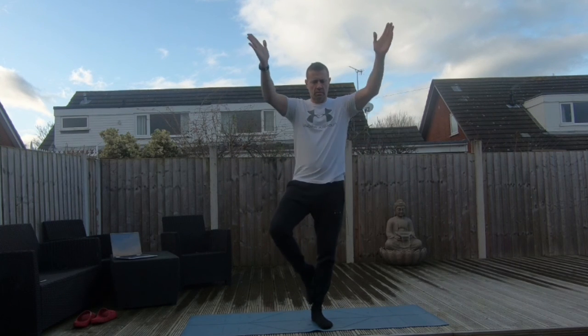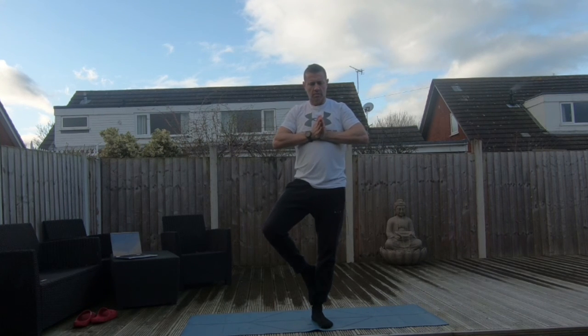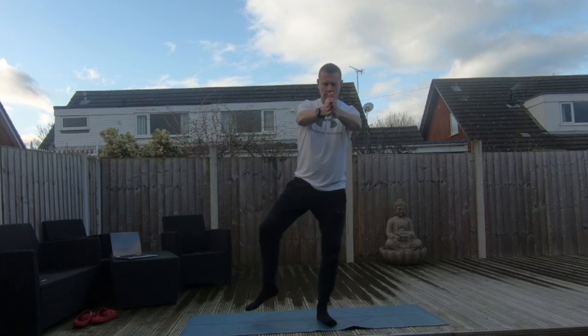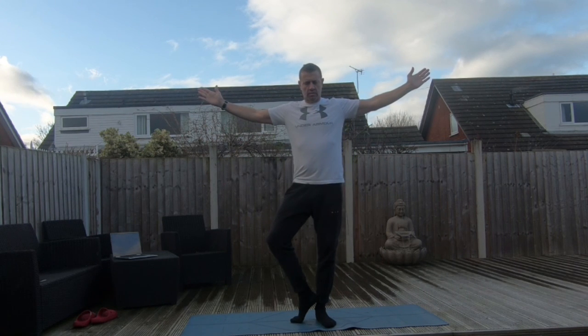Final time. Inhale, arms rise up overhead. Exhale, hands lower to chest. Inhale, rotate. Exhale, lengthen. Inhale, chest opens. And exhale, returning to Mountain Pose.